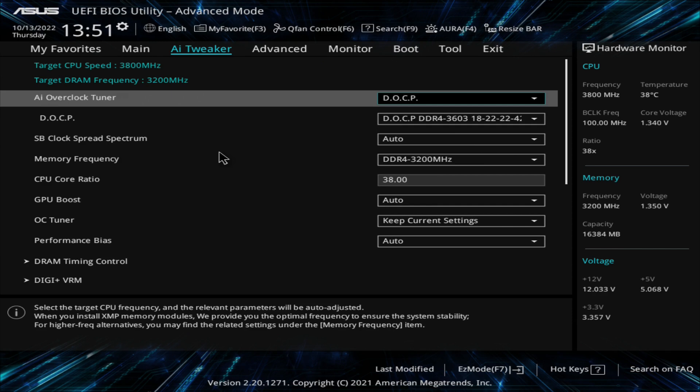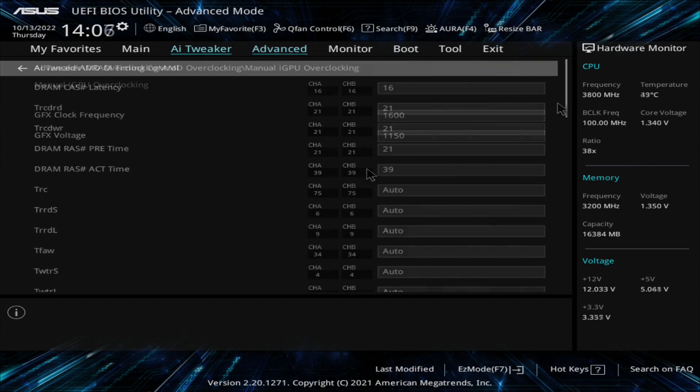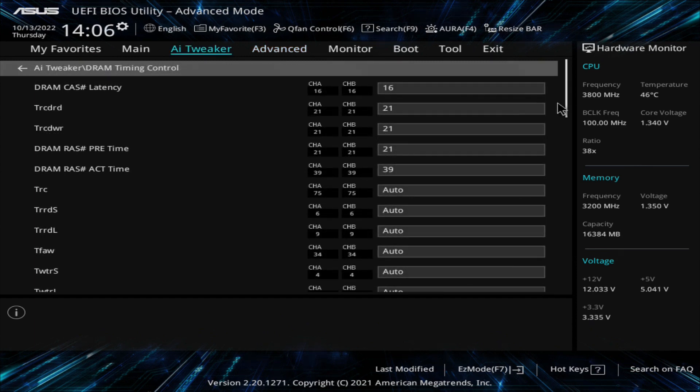Overclocking the little 300GE was super simple to do in the B450 BIOS. I just increased the CPU multiplier to 38, giving us 3.8GHz up from the stock 3.4GHz. Navigating to the graphics menu, I increased the GPU core to 1600MHz from the stock 1100MHz and set the voltage to 1.3V. Sorry about the stills, but my Elgato capture card just doesn't work outside of Windows. Then all that was left was to make sure the RAM was running at its 3200MHz CL16 XMP profile, then F10 save and reset.